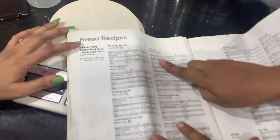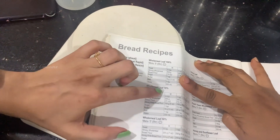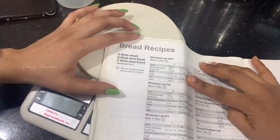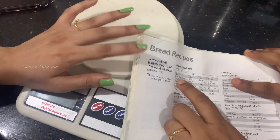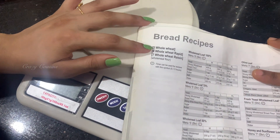This is the bread recipe — this one is different. 300%, 70%, 50%? 50%? Yes. This is a strong whole meal flour.